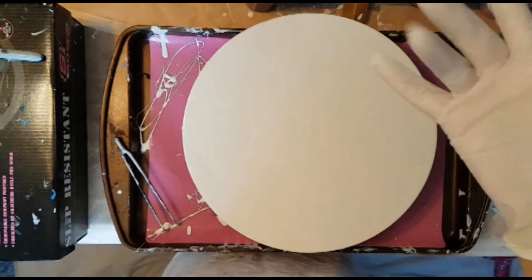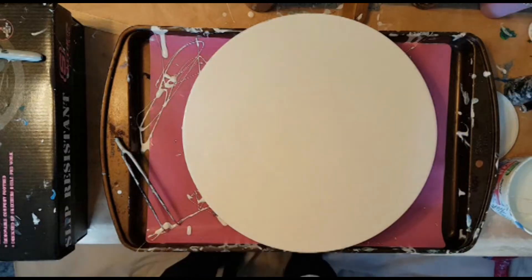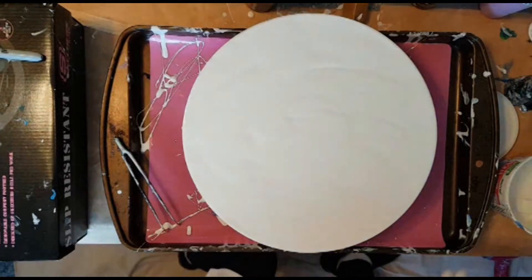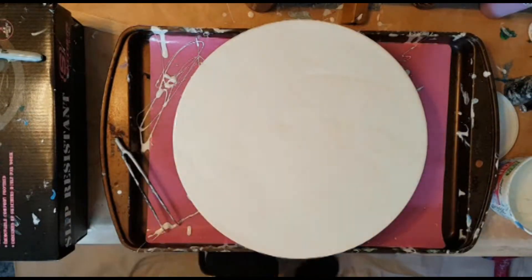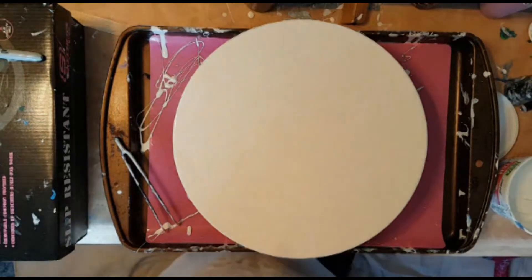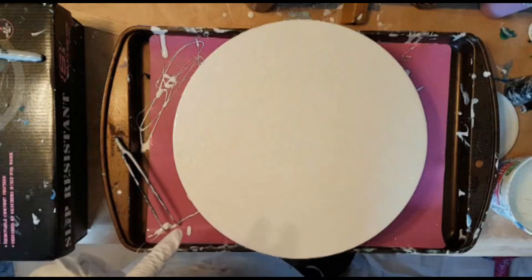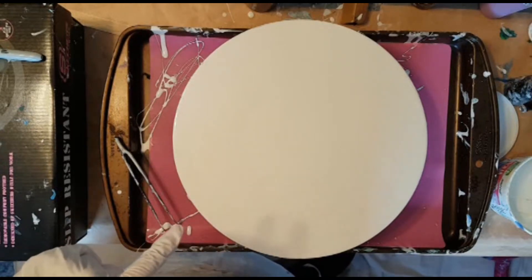Hey guys, welcome back. Lori here on Vancouver Island, learning how to pour paint, and going to town on my third round. I don't want to experiment on these because I don't know how easily you can scrape off a record or an LP. It's one thing to scrape off a chunk of wood or even a flat panel canvas, but I do not want to have to scrape off records.